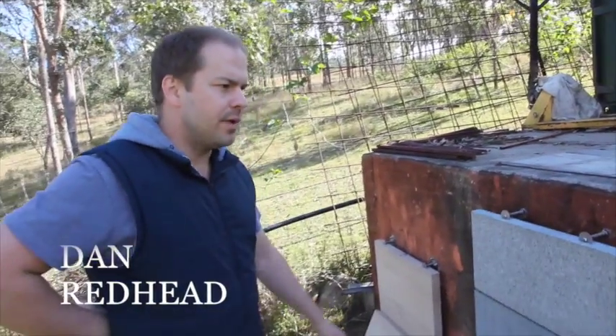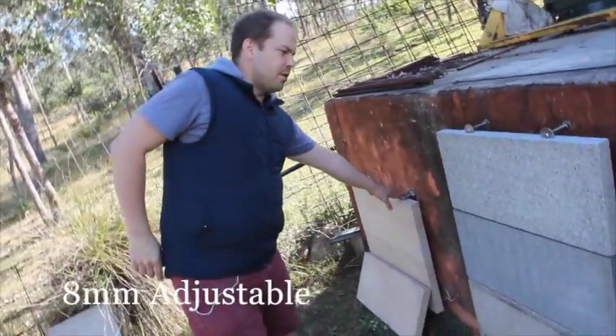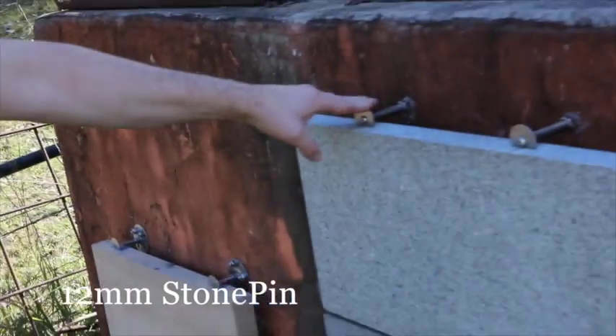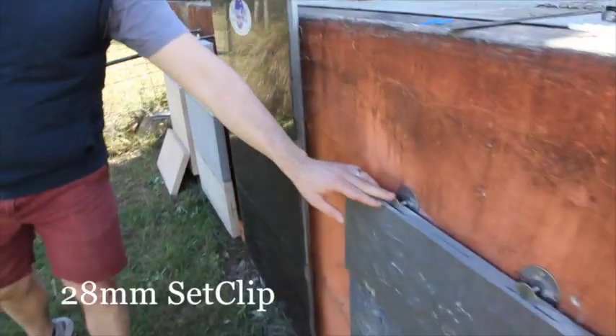We're here today to discuss stone clip and feature a few of our newer products. Today we're going to show you the 8mm adjustable, the 12mm stone pin, our support clip system, a 28mm set clip, and our premier system — the stone sub.